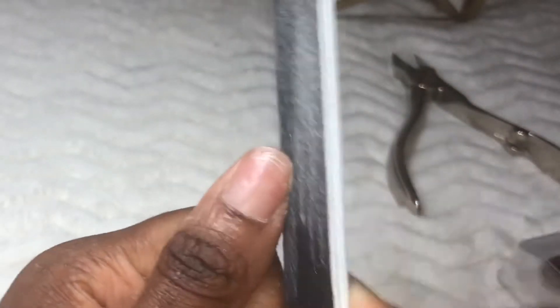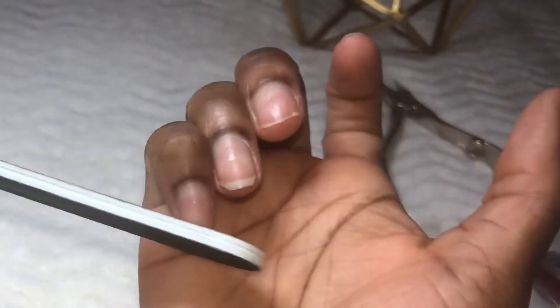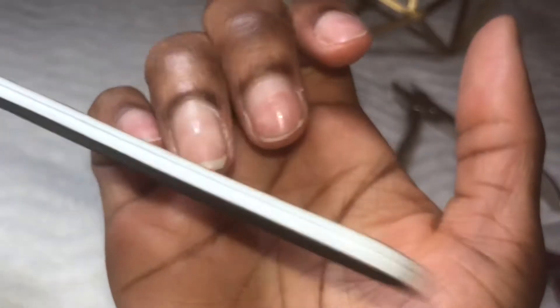This step is optional — you don't have to shape and file your nails, and it depends on what type of press-on nails you have. However, I like my natural nails to look well-groomed. As you can see, my nails look pretty beat up from all the fill-ins and acrylic nails I've had in the past, so I wanted to take this time to give my nails some TLC.